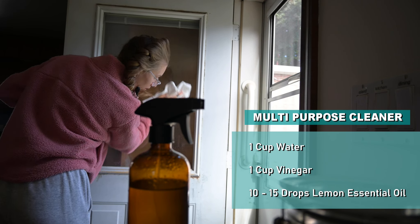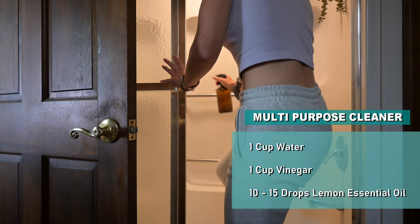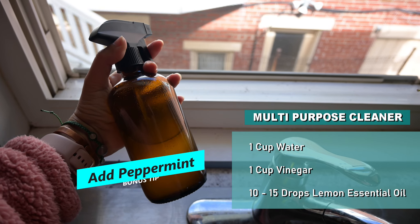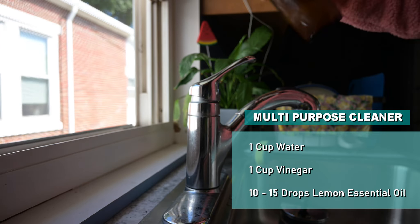You can use this to clean your windows, mirrors, countertops, bathroom countertops, and even in the shower. You can also use it to clean your window sills. And for a bonus, add a drop of peppermint to keep insects out of your house.